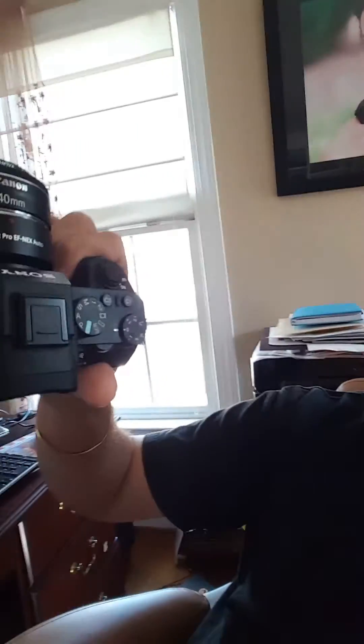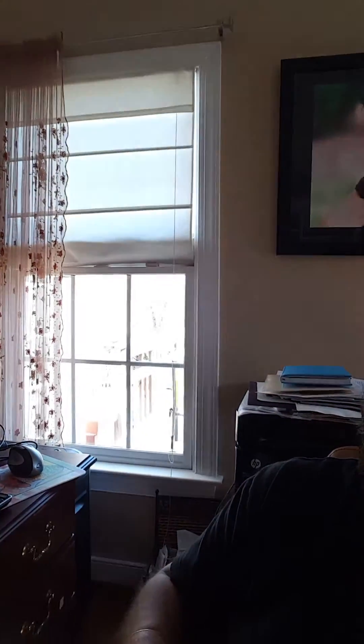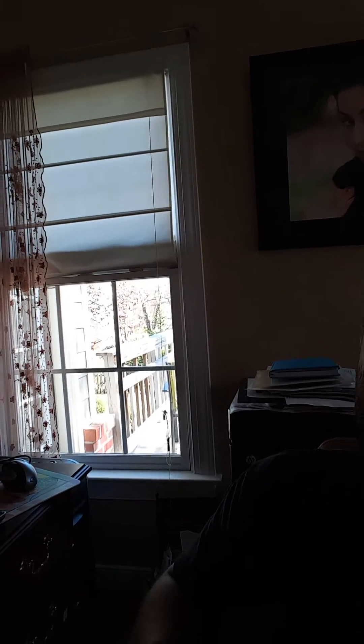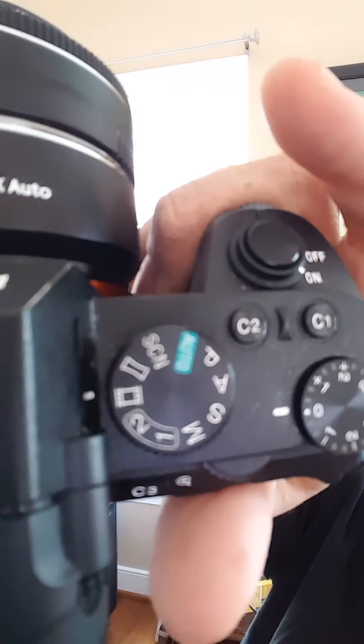Initially I could use my Canon STM lenses on there in video mode, which is moving this dial up here to the video setting — right there, if you can see that, that's the setting. So if you move it to that, initially you had continuous autofocus, but it's actually grayed out in the menu now. Face detect is on but it's still single shot and it almost looks like it's doing contrast detection in video.